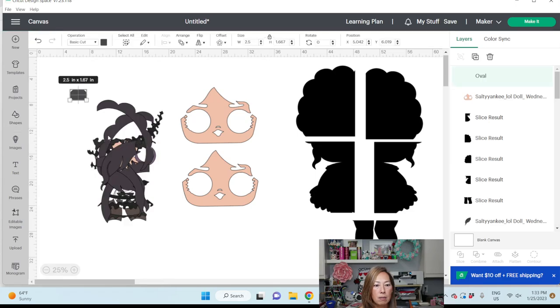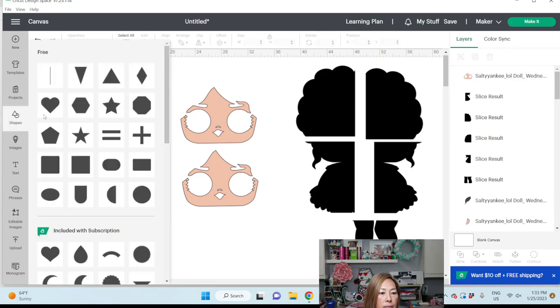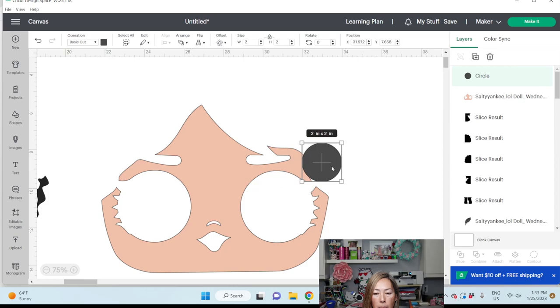Let's grab this little guy right here. We're going to make it small and turn it over. I want to make it even smaller — that's not working. Let me get a little circle. I'm going to zoom in on this so you can see what I'm doing. I'm going to unlock it and see if I can make it work.